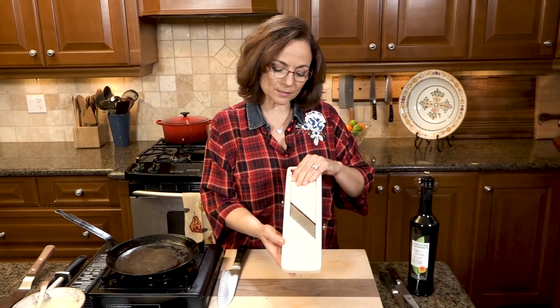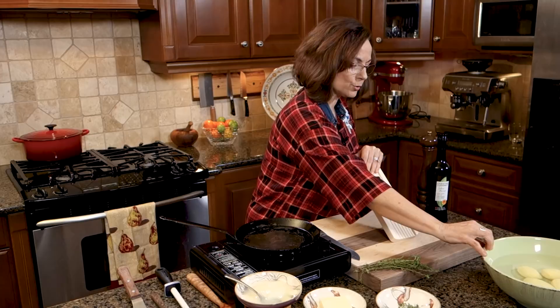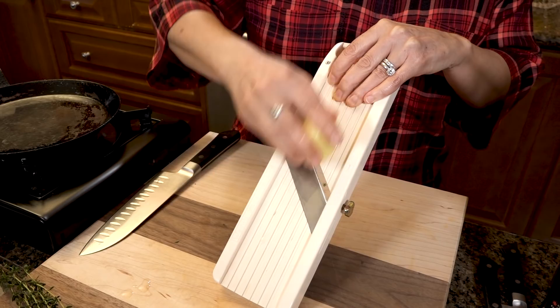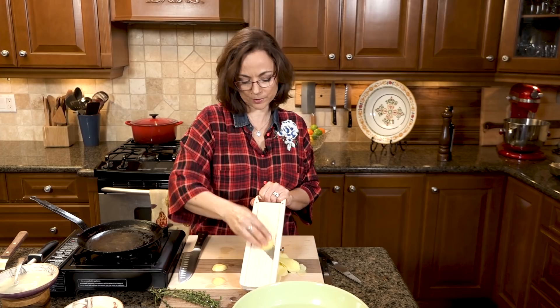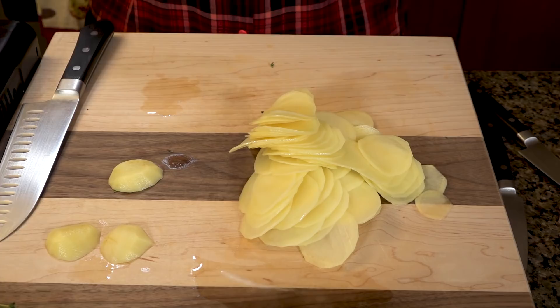I use a mandolin, but if you don't have one you can use a food processor with the slicing blade. What you want is super thin potatoes. I'm using a beautiful organic Yukon Gold. Be super careful with your fingers. This is what I call a no-recipe recipe — as many potatoes as you can fit in your pan, a little bit of seasoning, as much fat as you want, and some herbs. I don't put these back into water because I want that starch from the potato to hold the galette together.